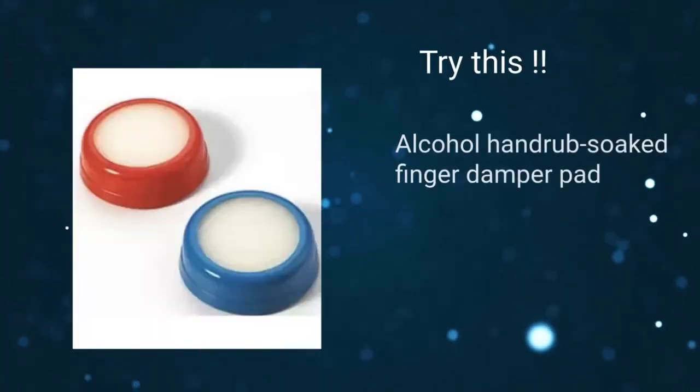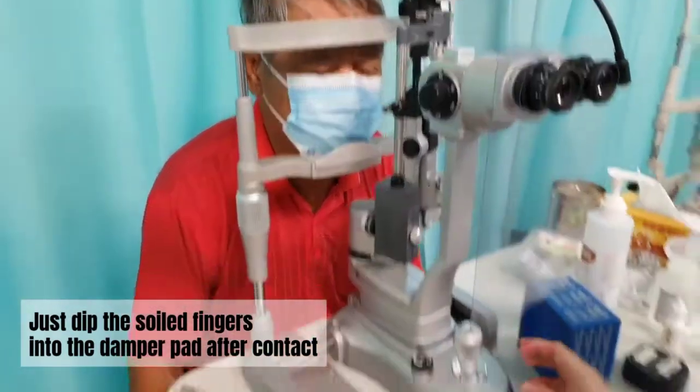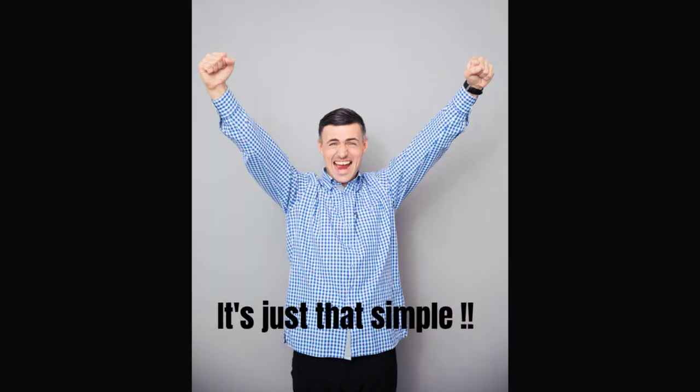This is an alcohol hand rub soaked finger damper pad. Just dip the soiled fingers into the damper pad after contact with the patient. It helps to prevent soiling of the slit lamp parts. It's just that simple.